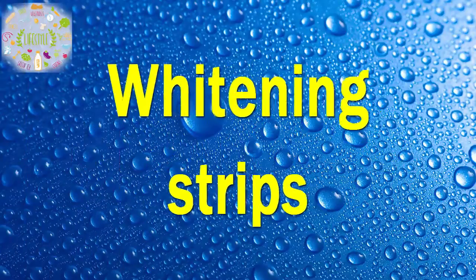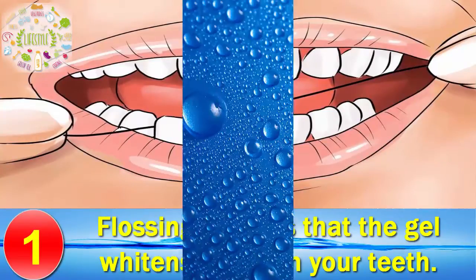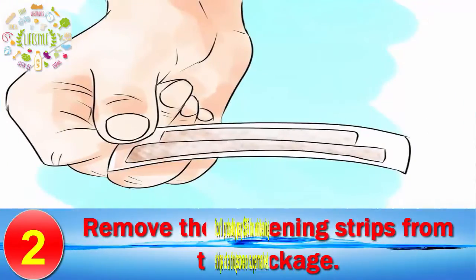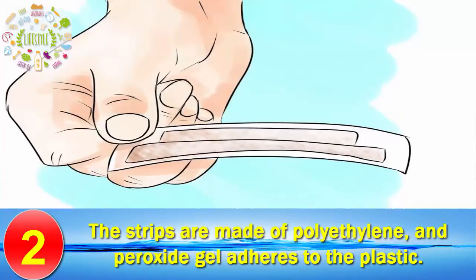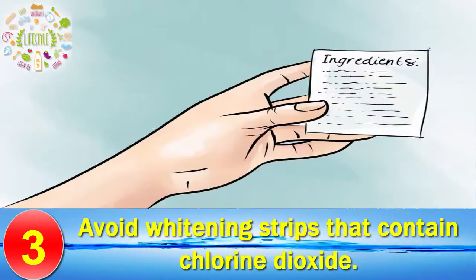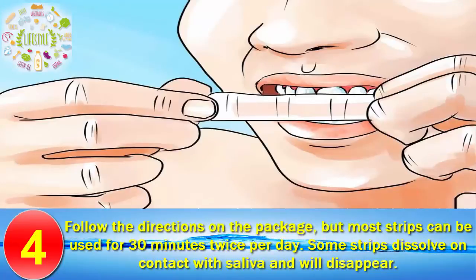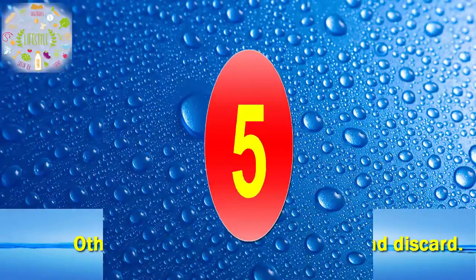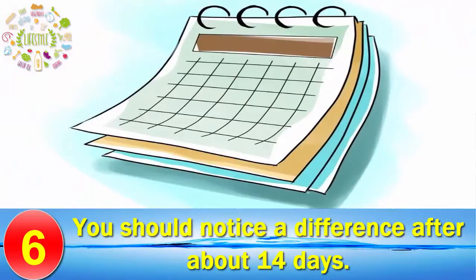Method 2: Whitening Strips. Brush your teeth and floss them — flossing ensures that the gel whitens between your teeth. Remove the whitening strips from the package. You'll probably pay $35 for whitening strips at a drugstore or supermarket. The strips are made of polyethylene, and peroxide gel adheres to the plastic. Double check the ingredients and avoid whitening strips that contain chlorine dioxide. Apply the strips to your teeth following the directions on the package, but most strips can be used for 30 minutes twice per day. Some strips dissolve on contact with saliva; others you will have to remove and discard. Rinse your mouth to remove any remaining gel. You should notice a difference after about 14 days.